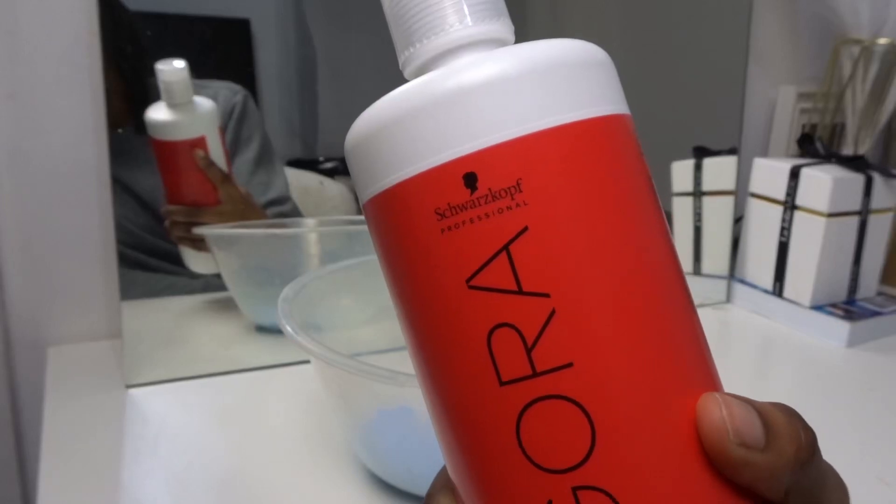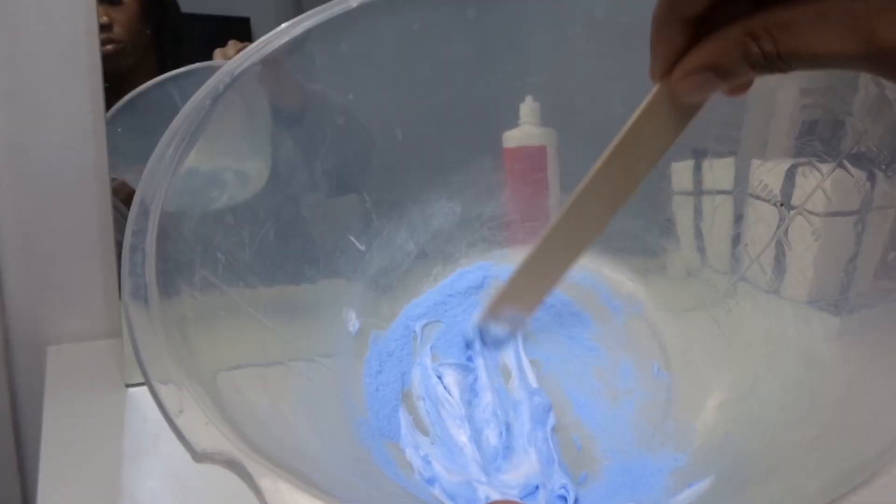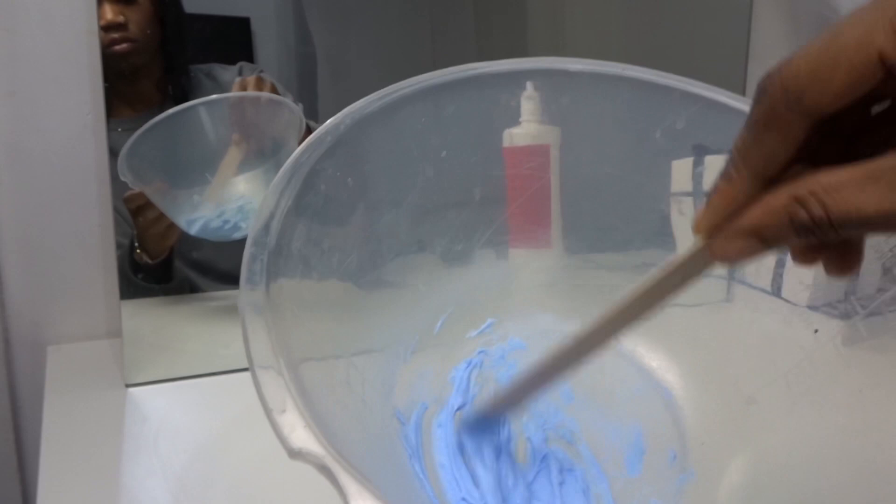We're going to jump straight into it. I am using the Schwarzkopf Agora 40 Volume Developer and also the Jerome Russell Bleaching Powder. This is the most amazing mixture I've ever used — this powder and developer will literally lift your knots by seven shades, no joke.